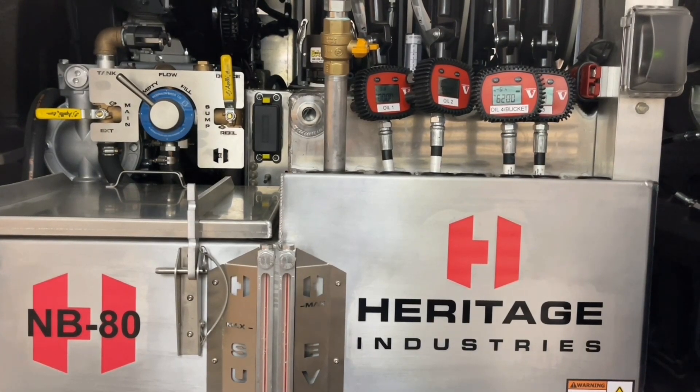In this video I will be explaining the Andersen connector on the front of the NV80 lube skid. This connector acts as a pass-through from the chassis battery system to help jump or charge equipment using jumper cables.